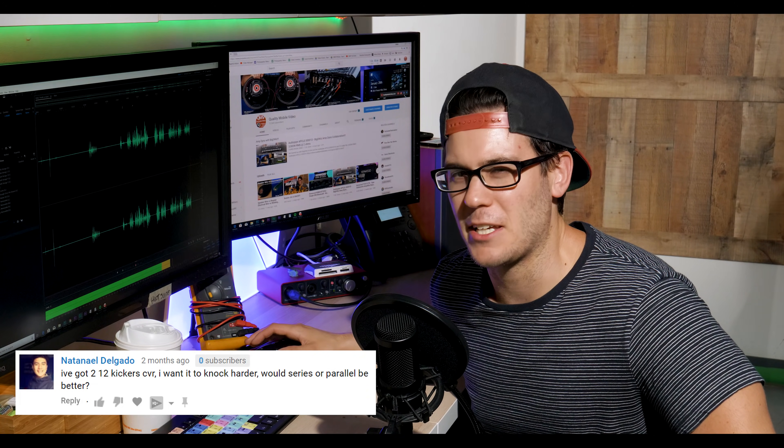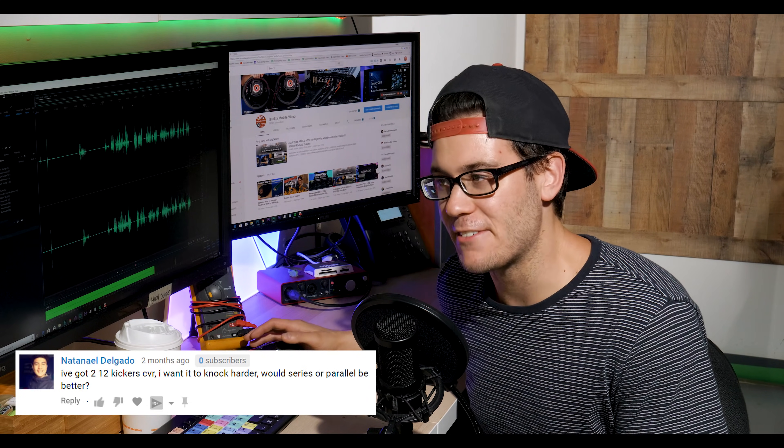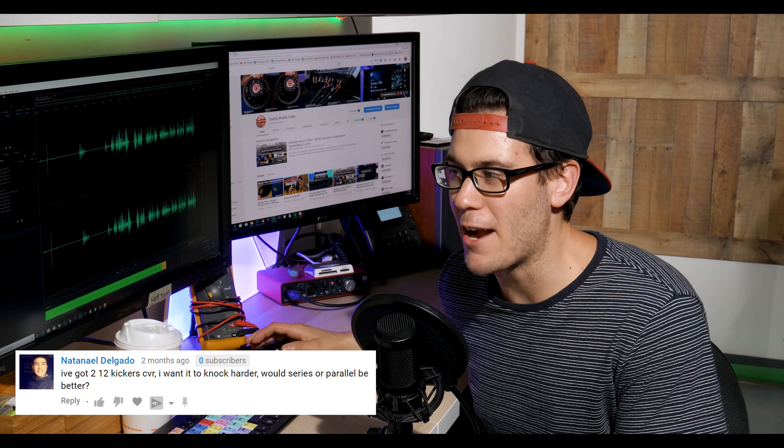Nathaniel Delgado — I think he misspelled his own name. He's got two 12-inch Kicker CVRs and wants them to knock harder. Would series or parallel wiring be better?